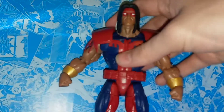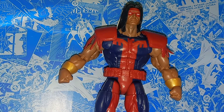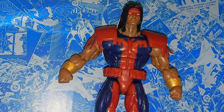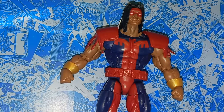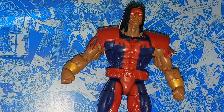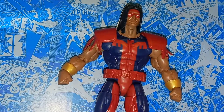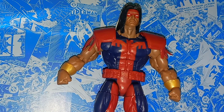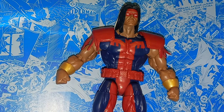Here we have Warpath out of packaging, and you can probably tell just by looking at him, but this guy is massive. Warpath has always been one of my favorite mutant characters — he's Native American, which is pretty neat. My family actually has a lot of Native American descent on both my dad's and mom's side, so I always thought that was cool, and you don't see a lot of Native American superheroes.